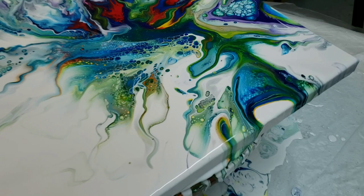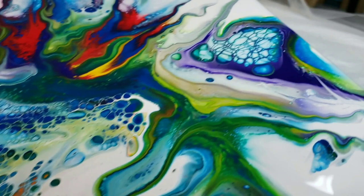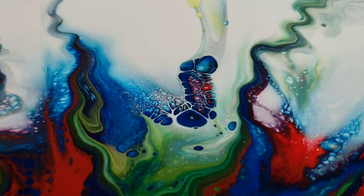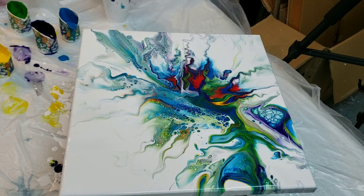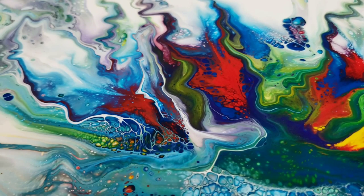So here is this one. I'm really loving the base of just water and paint — look at those cells! I'm really loving it. So that is it. Wow, I love that little section right there.